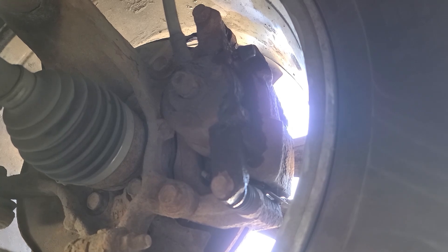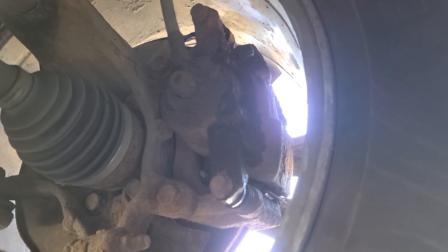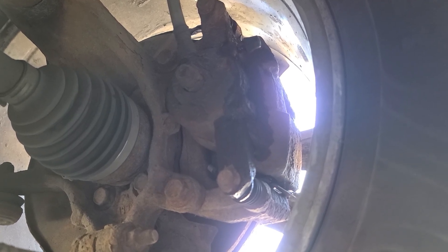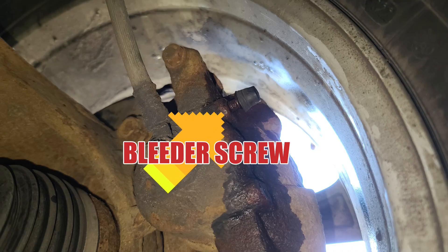That's how easy it is now if you've got somebody to help you. Just come down to your bleeder screw and tell them to pump it and then hold it to the floor, then you loosen the bleeder screw. When the fluid stops coming out you tighten it up, then you tell them to do the same thing again. When they push it to the floor they have to hold it. When there's no air in the lines, you're okay to go.